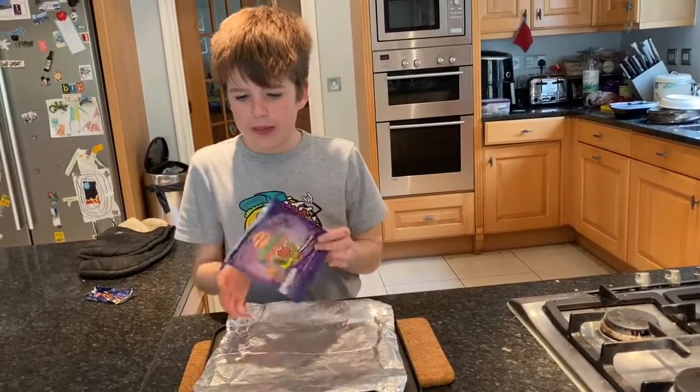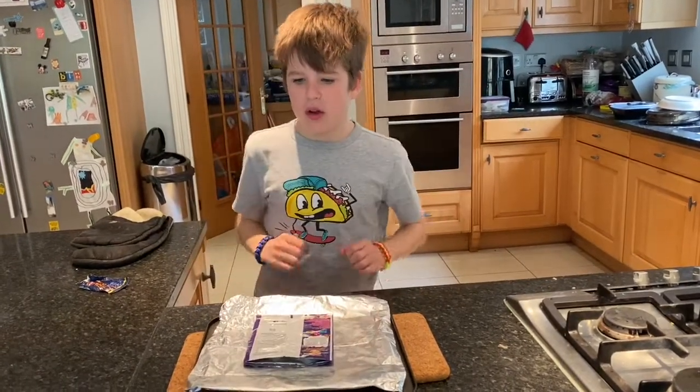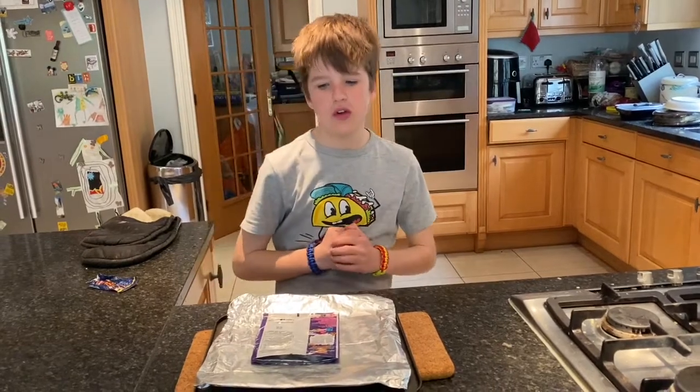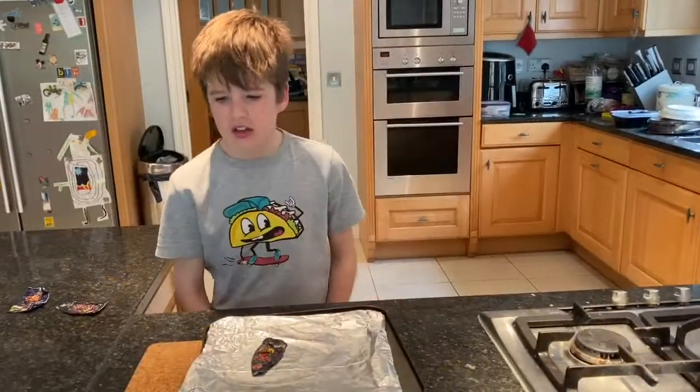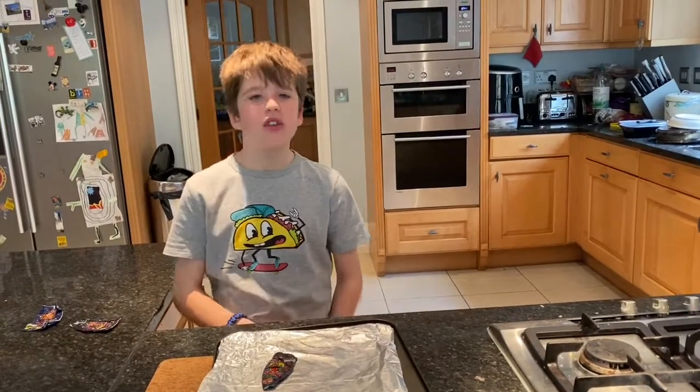Then put the crisp packet on the baking tray and put it in the oven — make sure you ask an adult to do it for you. Leave the baking tray in the oven for around two minutes. Then ask an adult to take the baking tray out of the oven and put it on a heat-proof mat.